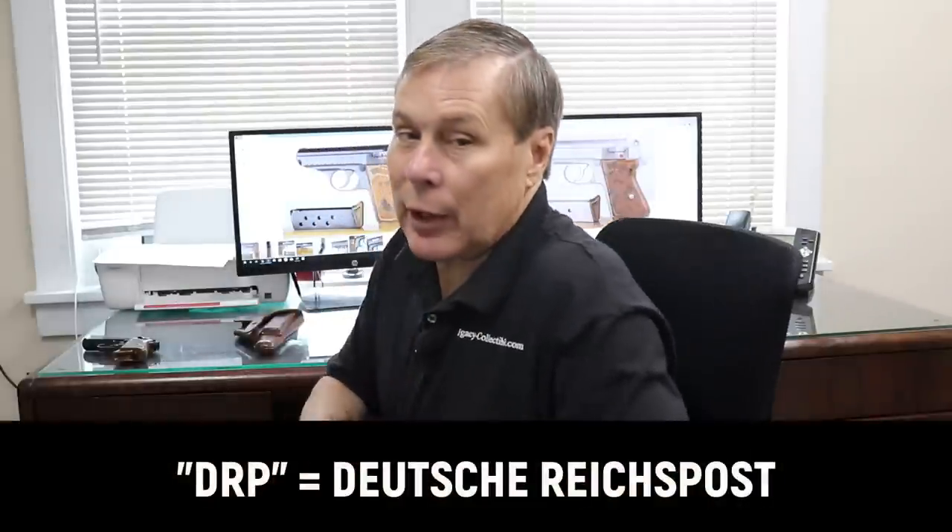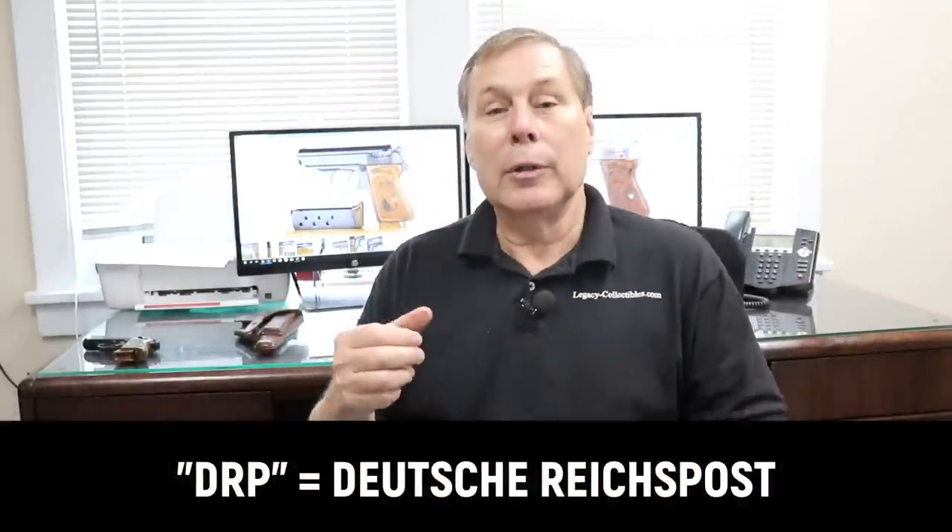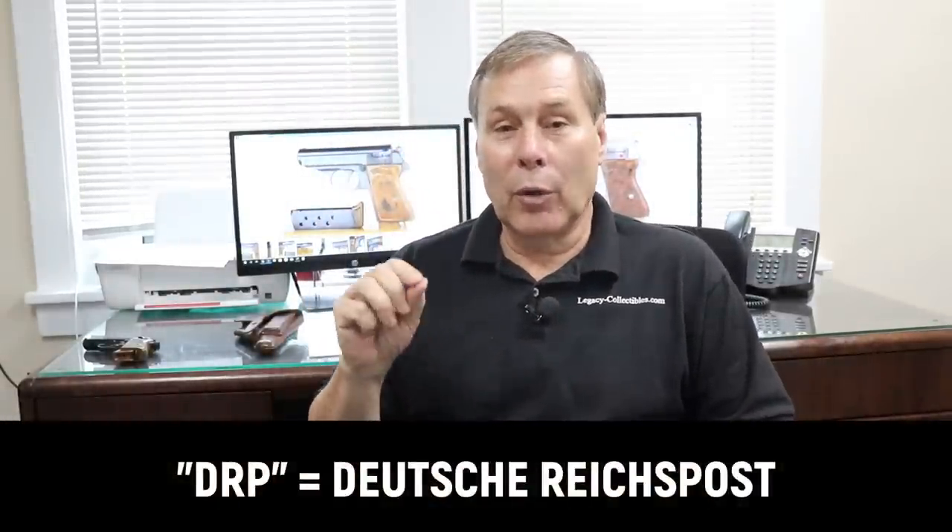DRP stands for Deutsches Reichs Postal — German Reichs Postal, or Postal Inspector.